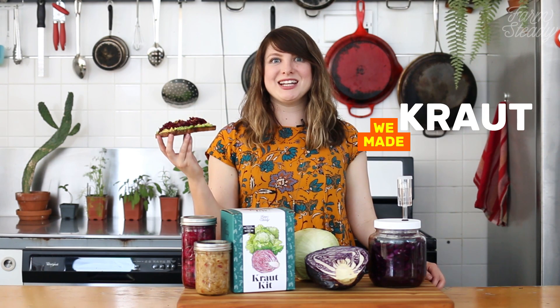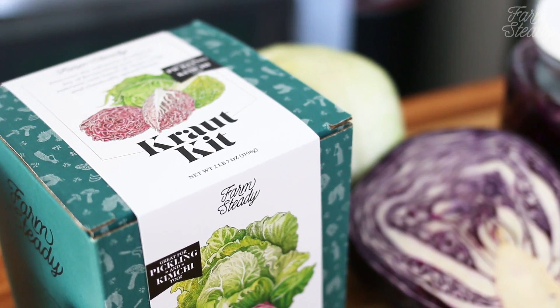We did it — we made kraut! Now that it's finished, transfer it into jars and get started on your next batch. In the meantime, start devouring this on top of avocado toast, get out the grill for some hot dogs, and invite all your friends over. For more great kits for DIY food, garden, and farming projects, check out farmsteady.com.